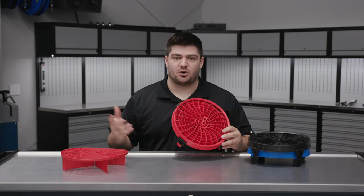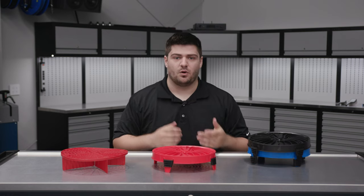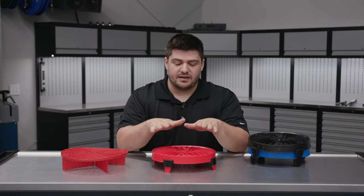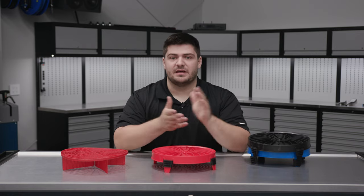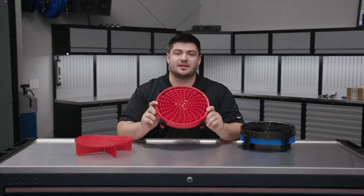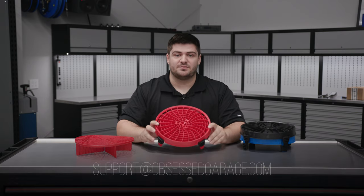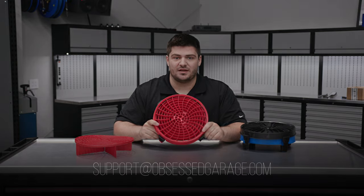They're not life-changing — it's not going to change your whole world. I would much rather see you invest in a higher quality soap or a wash pad before these, but if you have the money laying around, I really think you should pick a couple of these up, maybe in our bucket solution. As always, if you have questions about these or anything else, you can let us know in the comments or email support at obsessedgarage.com, and you can pick these up in our store at obsessedgarage.com.